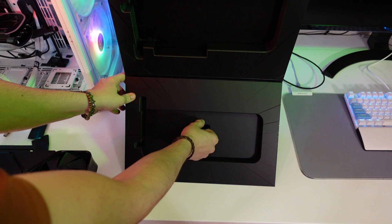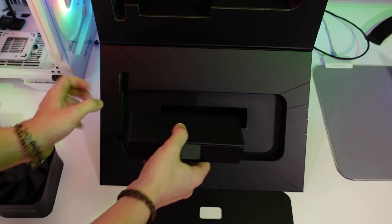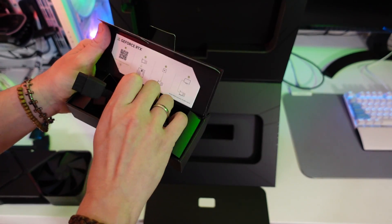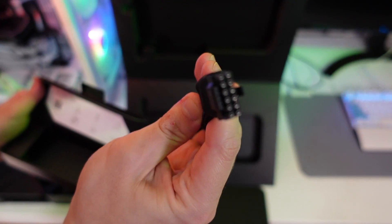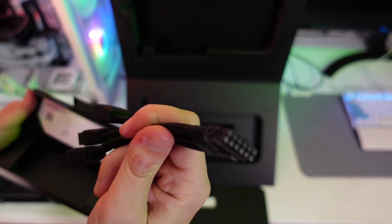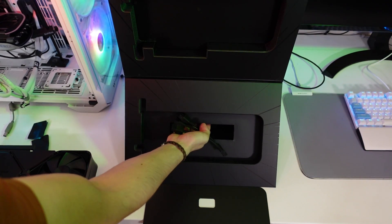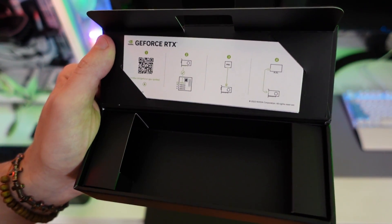With all the excitement I almost forgot to show what else is in the box. There's a small box which includes the power adapter — the PCIe Gen 5 connection on the GPU uses four 8-pin power connectors going into the single PCIe Gen 5 connector. Basically that's what we have in the box: the PCIe adapter, the card itself, and some instructions showing how to install the card, PSU, and monitor.